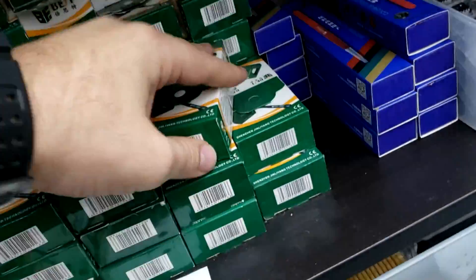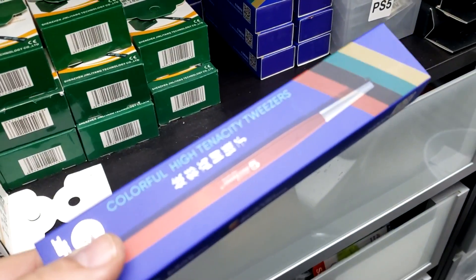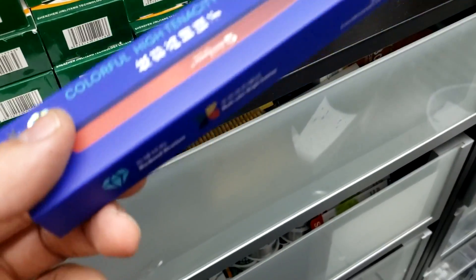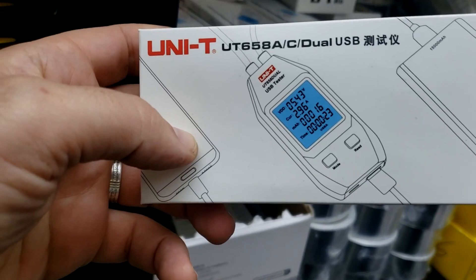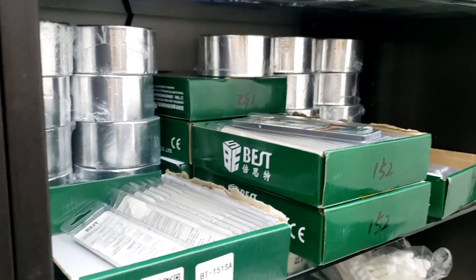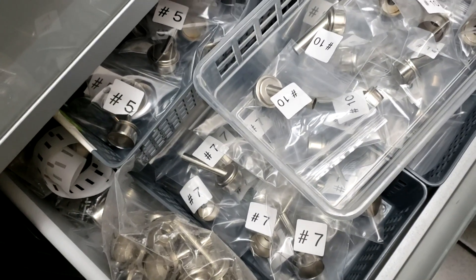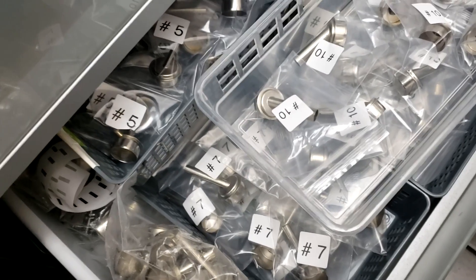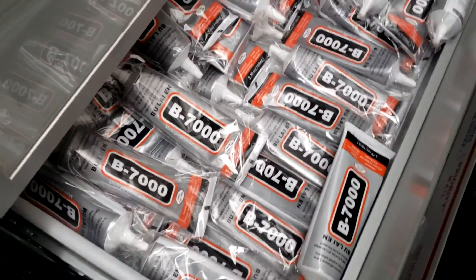We have a magnetizer, more tweezers from Mechanic — this is a bent one; the picture shows a straight one but it's bent because Mechanic carries two types, the straight and the bent. We have the USB and USB-C amp meter, aluminum tape, captain tape, and nozzles for the Quick hot air station — these nozzles also work on the Best hot air station that we currently sell.